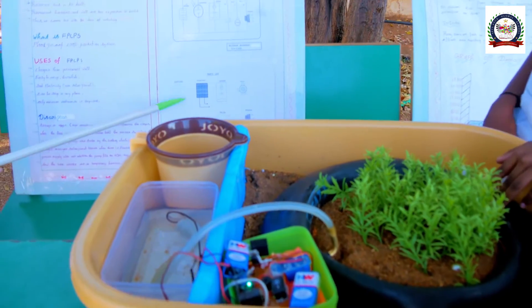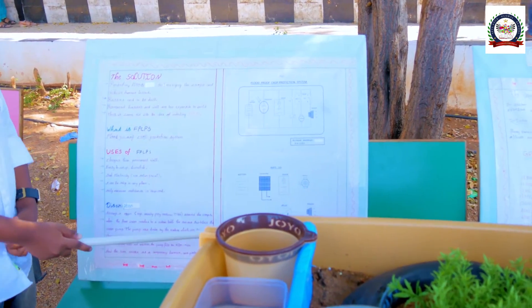This is the parts list: battery, solar panel, sensor, motor, relay, and speaker.